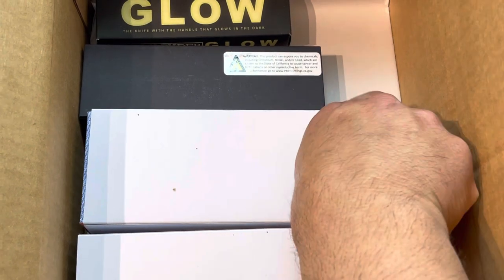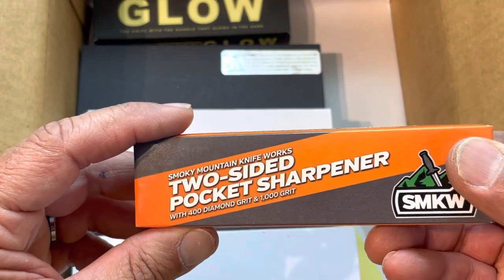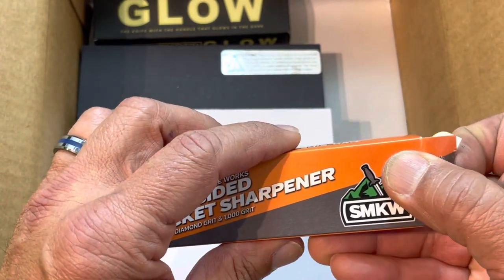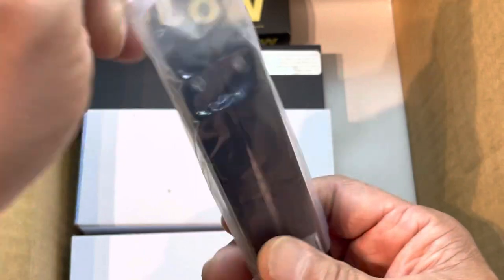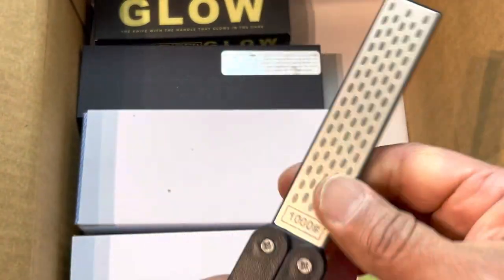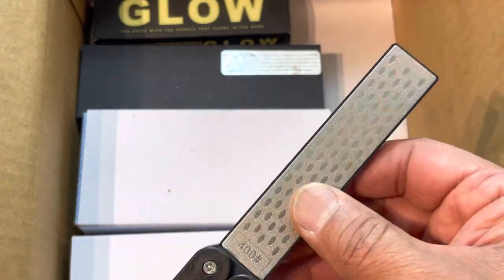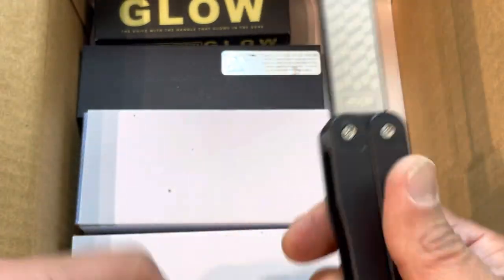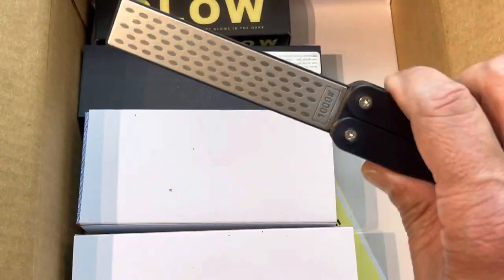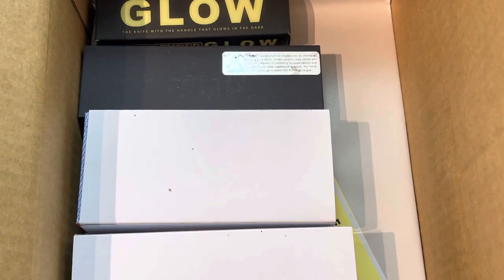Now we are into a freebie - anything over 40 dollars they give you this pocket sharpener. It's a butterfly knife type - you've got your coarse and your fine, 400 grit on one side and 1000 on the other. You cannot use this as a balisong, but hey, it's free - I'll take it.